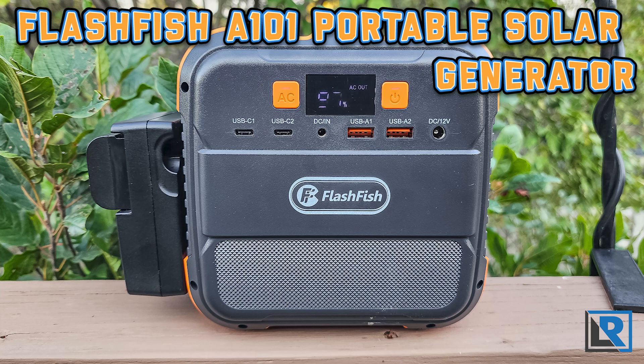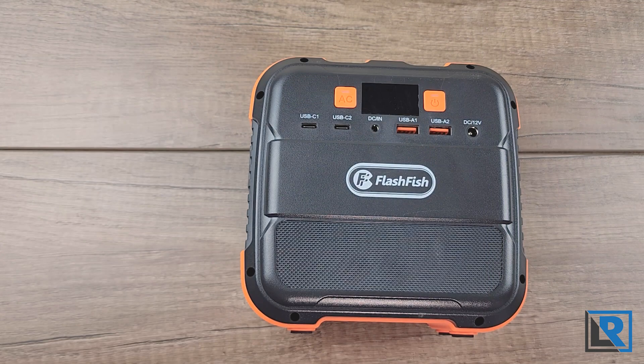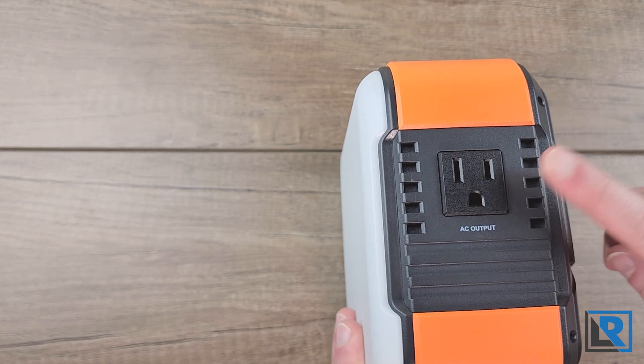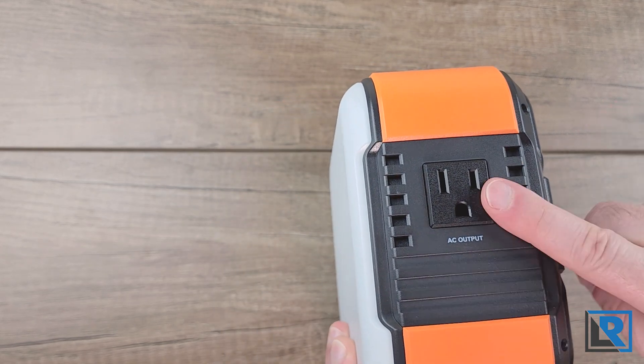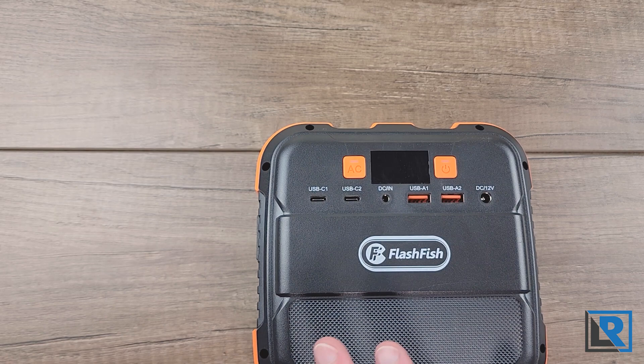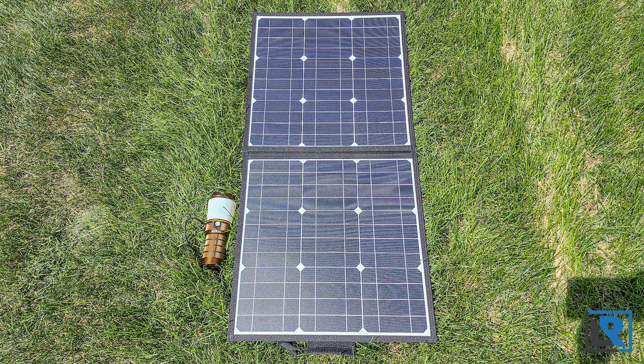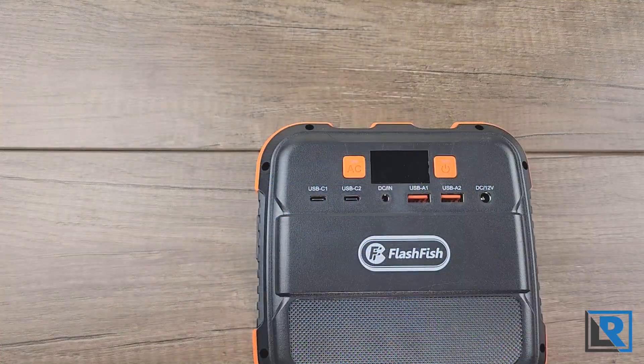Today I'm looking at the Flashfish A101, a 98 watt hour portable power generator. This is a small power station with one 120 volt outlet on the side for AC power, capable of delivering 100 watts, as well as USB-A and C ports and 12 volt in and out ports. I'll also be looking at their 50 watt solar panel set. Thanks to Flashfish for sending this to me to review.